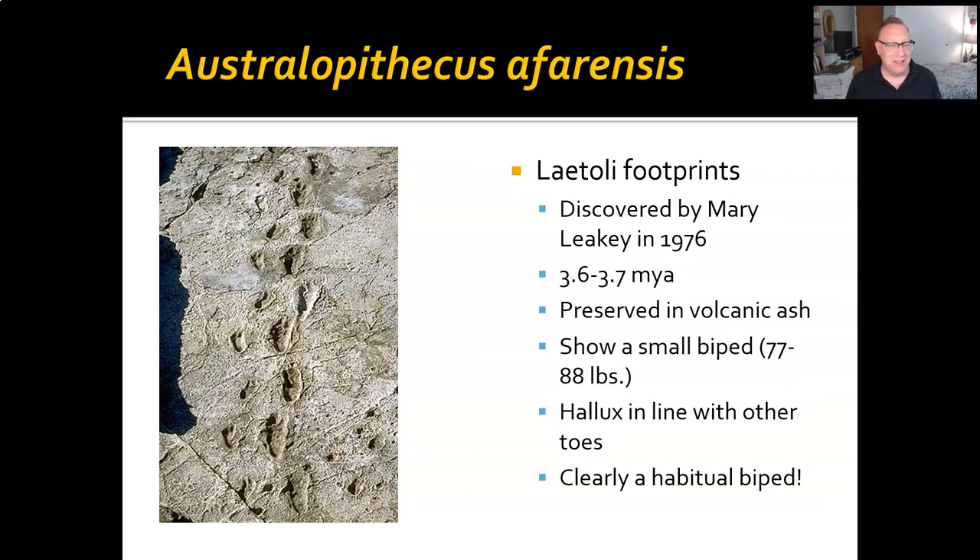Perhaps the strongest evidence for bipedalism is footprints. These prints are 3.6 to 3.7 million years old. They were preserved in a volcanic ash fall that got wet, probably from rain, and then these bipeds — along with many other animals — walked across it and left their footprints just like in wet cement. Tracks can reveal soft tissue information, like weight: it's a small biped, probably 77 to 88 pounds. Its hallux is in line with its other toes, visible in the actual footprint, and it is clearly a habitual biped because these tracks go on for a while.